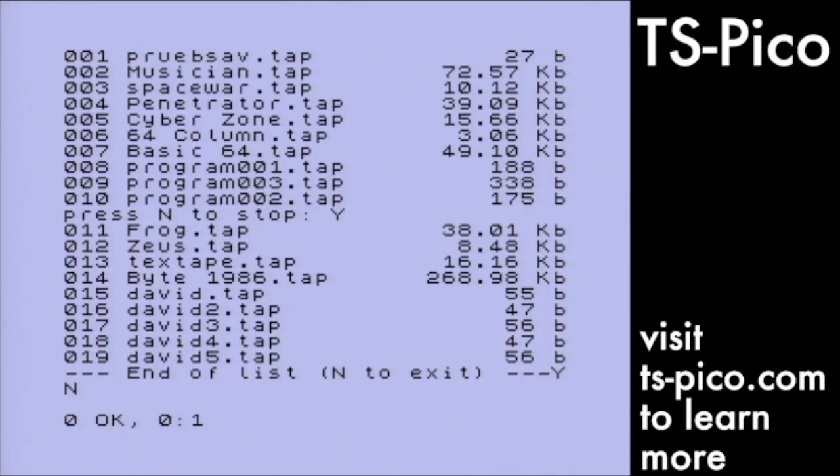Let's load and run a real program. We're going to load Frogger, an adaptation of the arcade game. I don't have a joystick to demonstrate gameplay but you'll see that it loads successfully. Frogger has three parts: a loader, a loading screen, and the game. The TS-Pico handles it all with no problem.